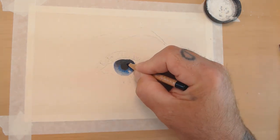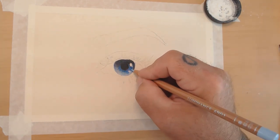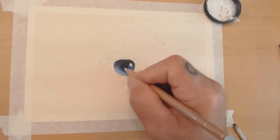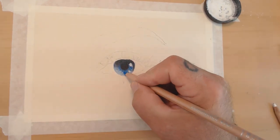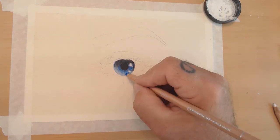Now I'm adding more layers now that the OMS is completely dry — I gave it about 10 to 15 minutes. You can take the OMS while it's still rather wet on the paper and use a wax-based or even an oil-based pencil over it, and it'll almost act like it's being painted on.